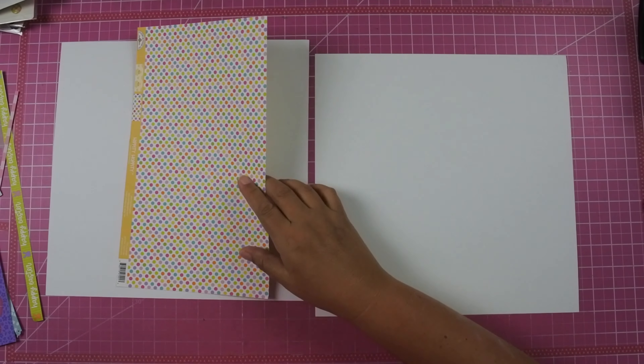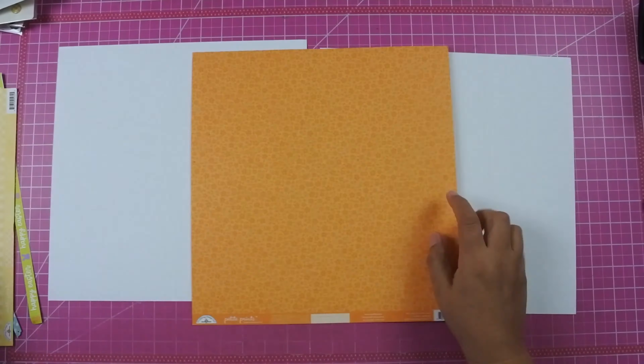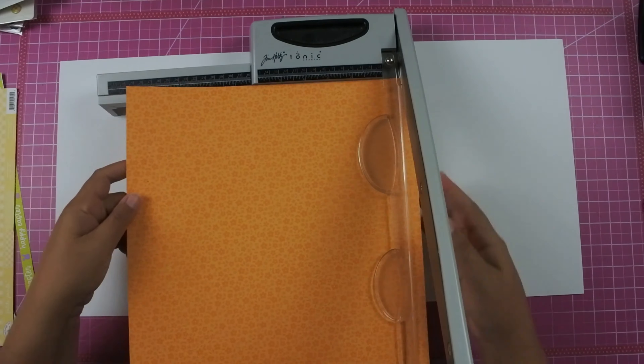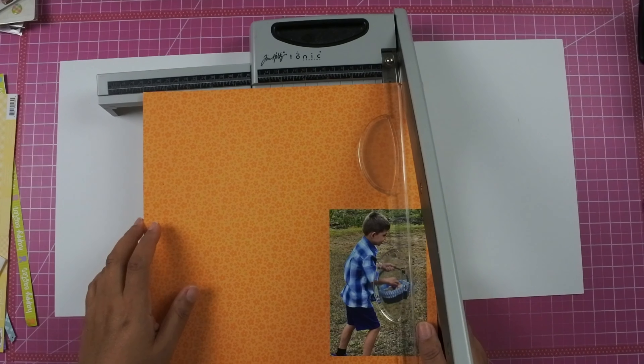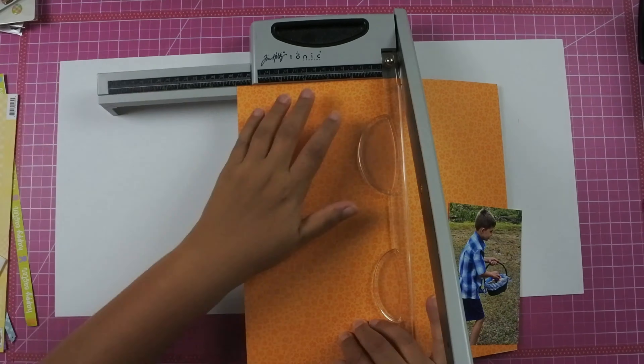I decided to pull out this collection because I wanted to see exactly how much I have left. I was able to get two layouts done this evening. I think I may be able to get one more layout out of this collection, and then I'll save the embellishments to add to next year's collection.